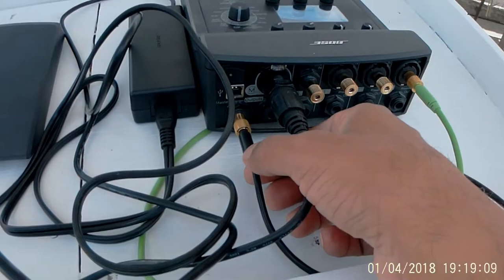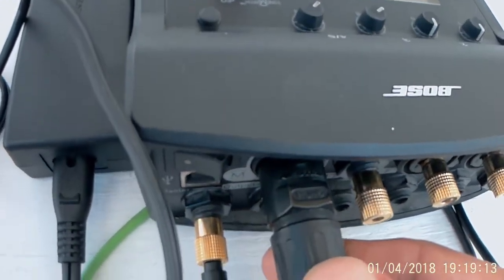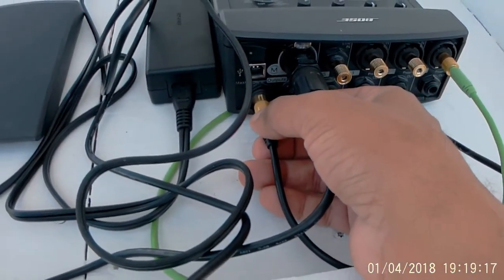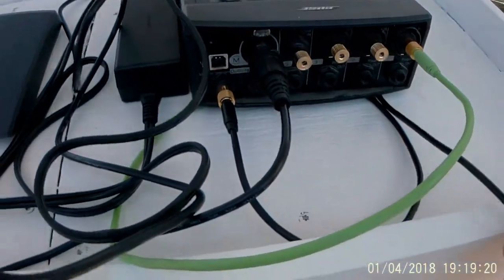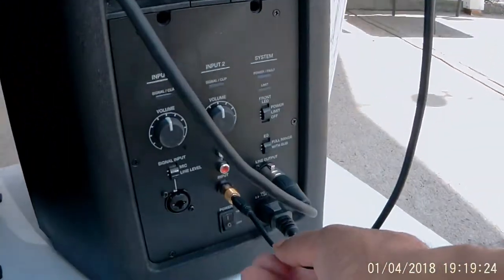You have the power cord here — RJ45. And this is one of the outputs. This wire comes here and then it goes straight down into here.